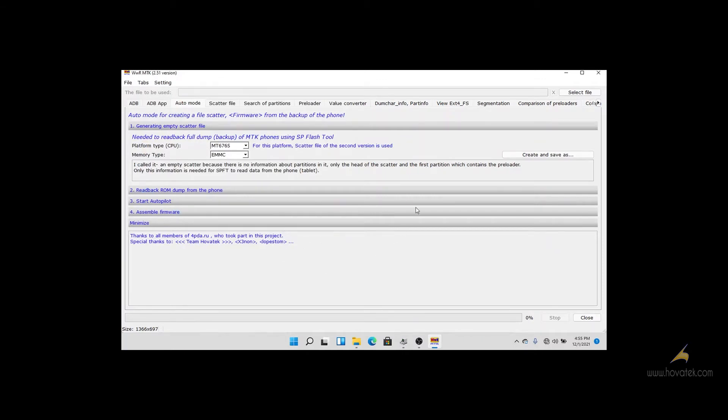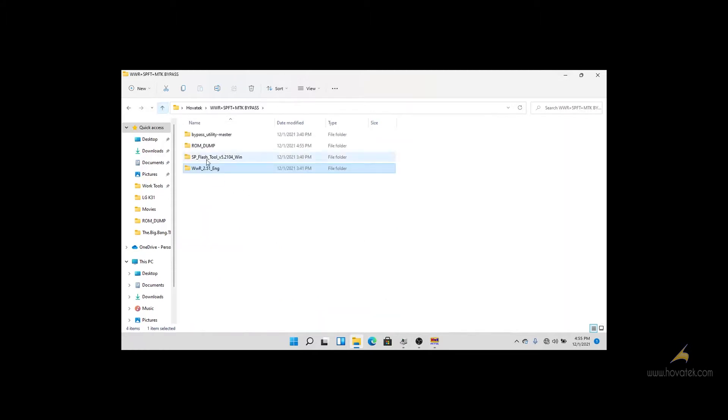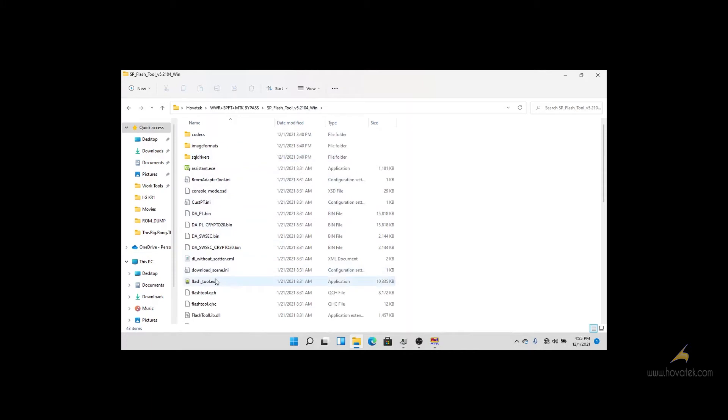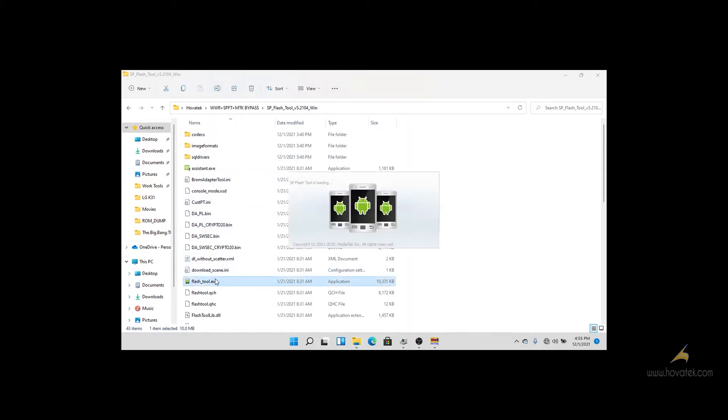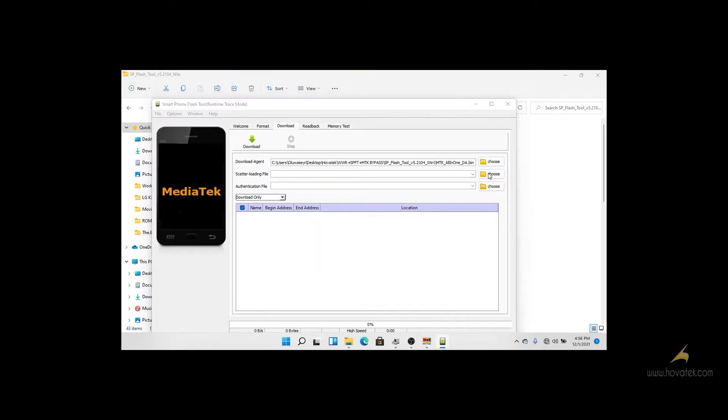With this generated scatter file, we will use it to get a preloader using SP FlashTool. We open SP FlashTool and load the scatter file.